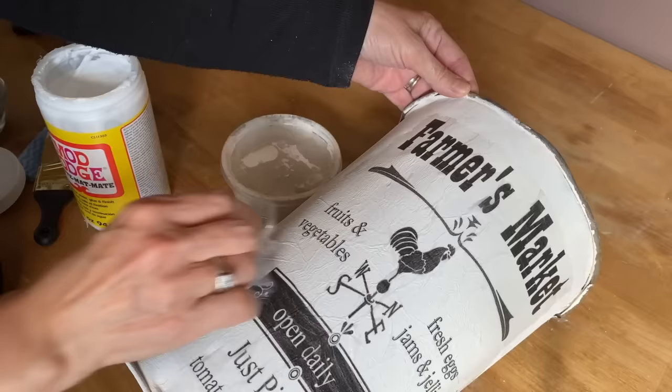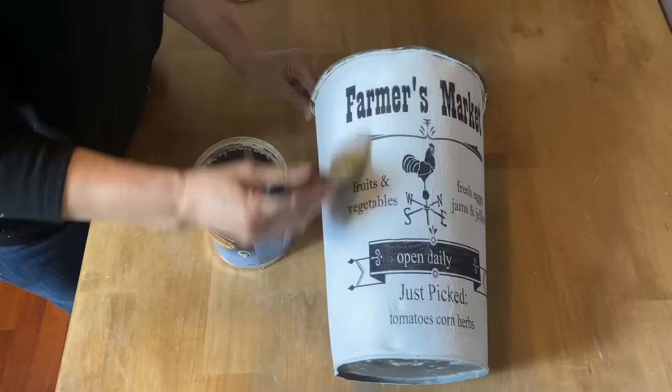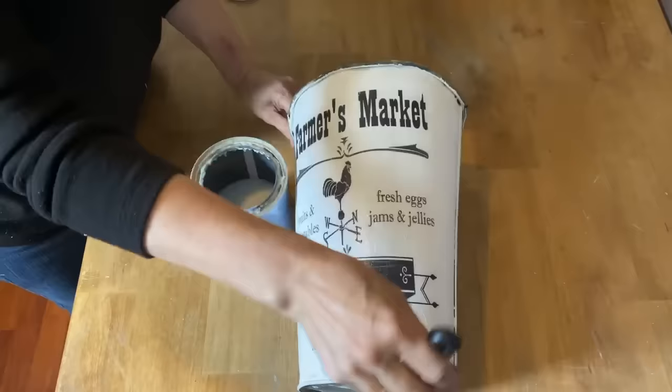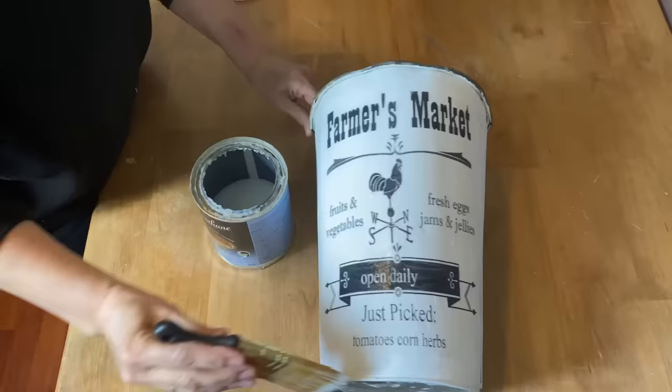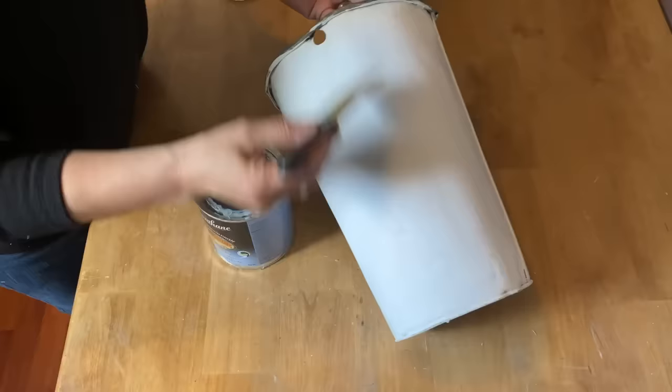Once completely dry, I'm putting a top coat of Varathane outdoor polyacrylic sealer in matte finish. I like using the outdoor formula because it's much more durable than indoor, especially for projects that will be outside. Putting a really good coat over the whole project and letting it dry.